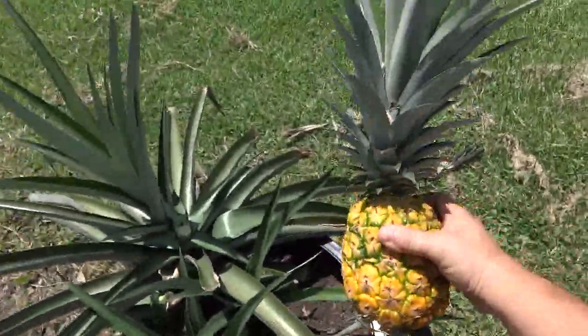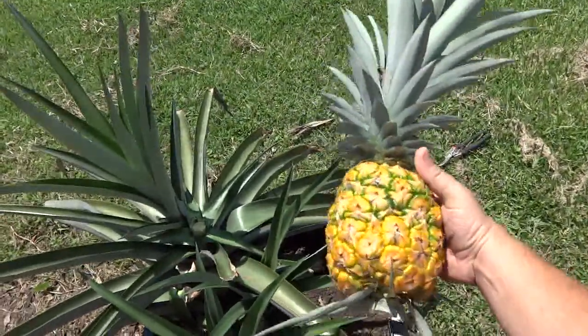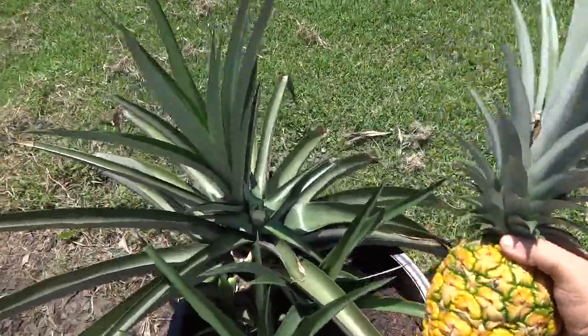About two years growing, and like I said, it's not really about what's coming out of the garden or anything else — it's just a novelty thing of growing your own pineapple.